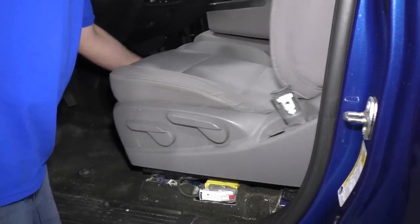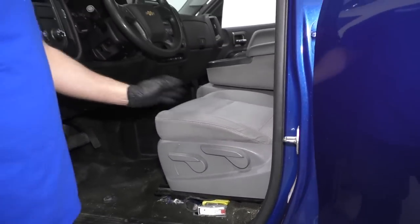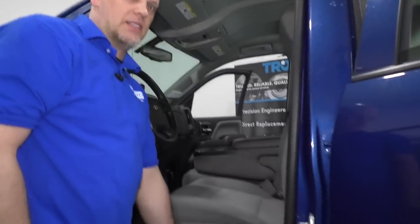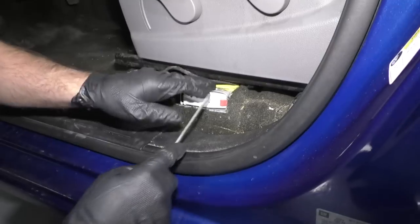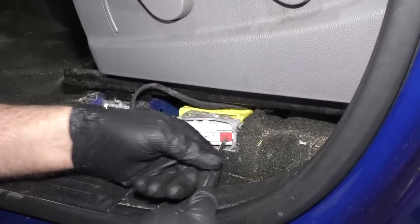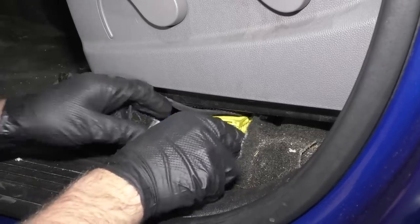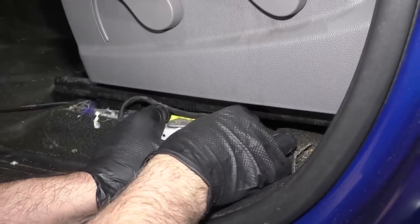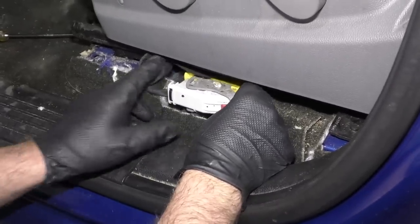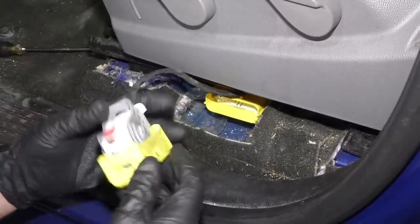I'm just going to back the seat up now. If you have electric seats, you'd want to move it back now and then disconnect the battery before we disconnect the airbag. Now I'm going to disconnect the airbag. I'm just going to use a straight blade screwdriver, pull the lock back, and then this connector has a little lever right here — push down on that red tab and then slide the lever, and that'll disconnect.